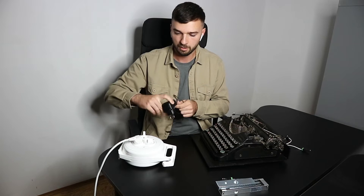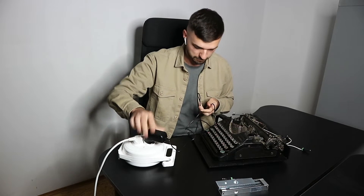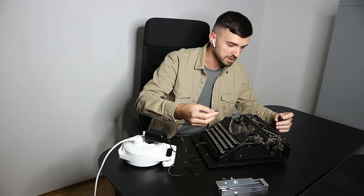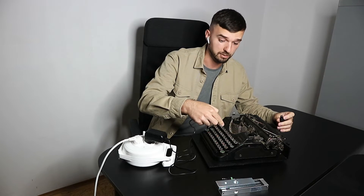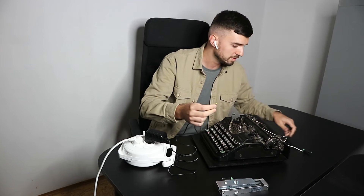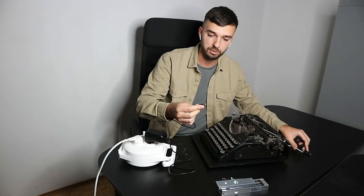In order to prepare it for your escape room, what you need to do is take this power adapter and connect it to the specific port of the typewriter. There is a very important thing here — the ports are different, so you can only connect the power to the power port.